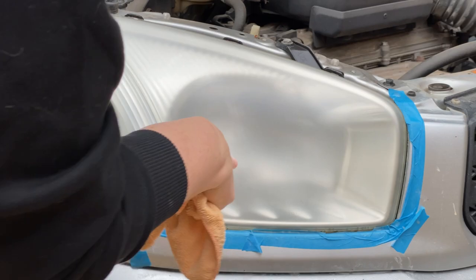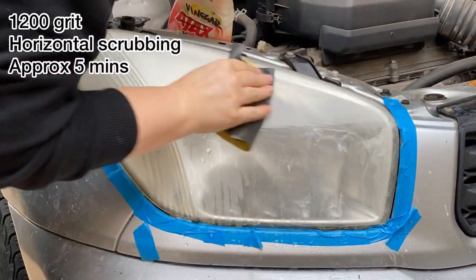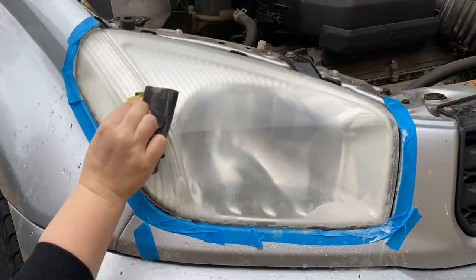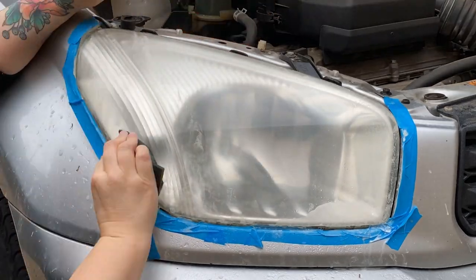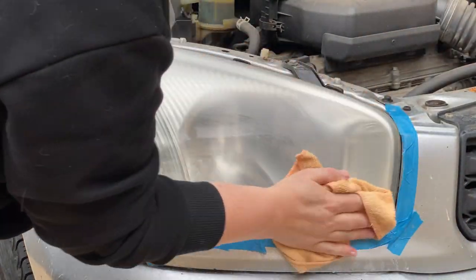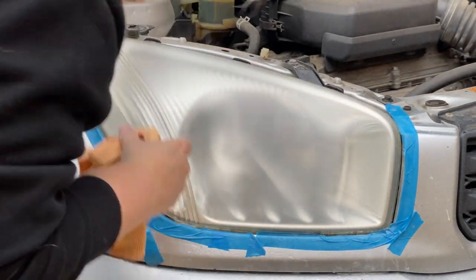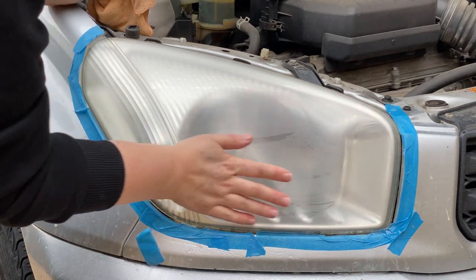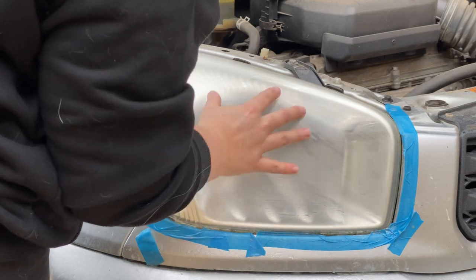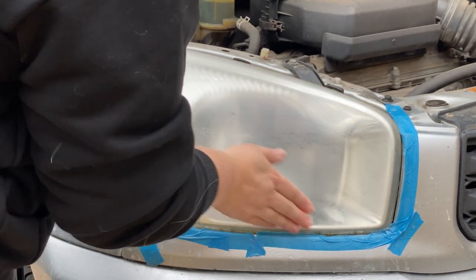There's how our 800 grit is looking - let's move on to 1200. We should still be hazy at this point, but I can feel that this is a lot smoother. When the oxidization is on there the light actually feels really rough, but this is starting to feel really nice and smooth.